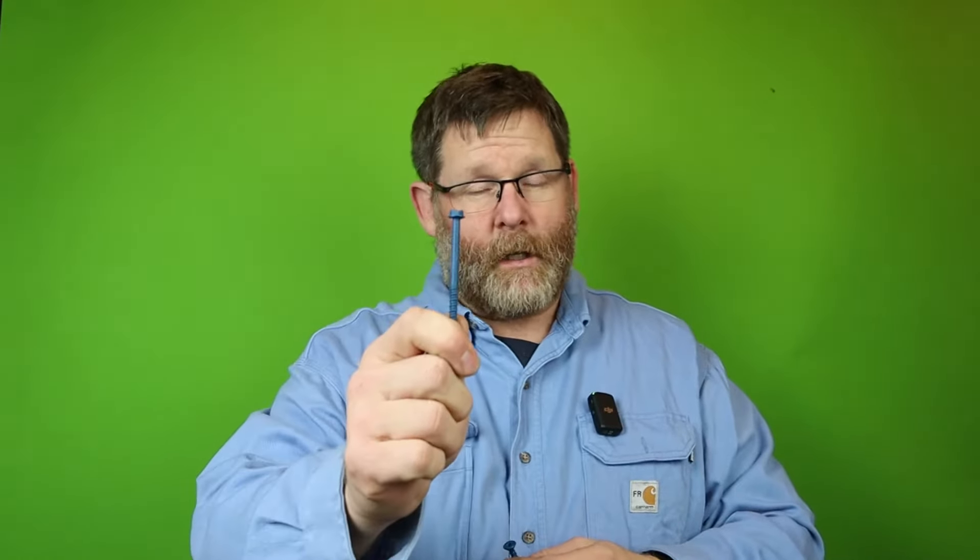Let's talk about two different size Tapcons. They make 3/16ths all the way on up. This is the size I like — this is a quarter inch. They come in all different lengths. This is also a Tapcon, quarter inch. You see the difference? The one on my left can't stand at all because it has a screw head. If you know anything about Tapcons, they work 100% fine, but I don't like them. We're going to talk about these with the quarter inch hex heads.